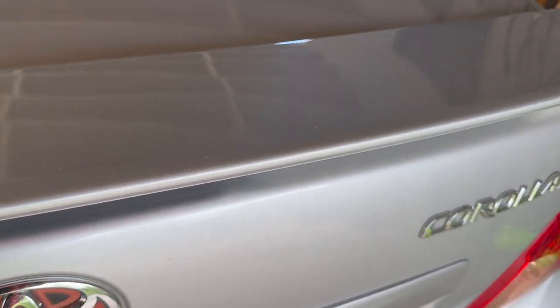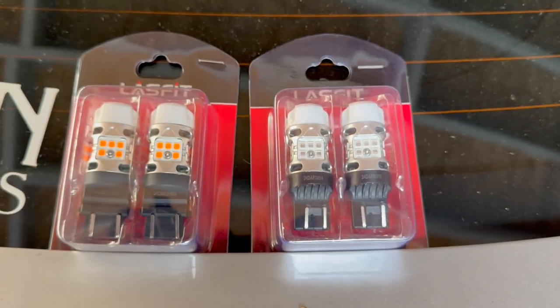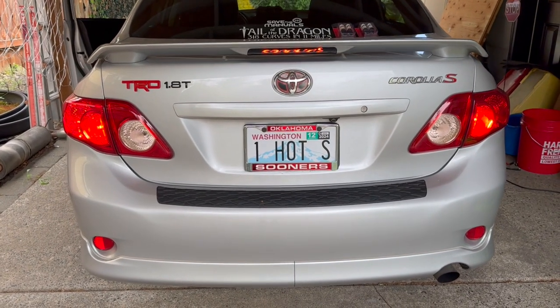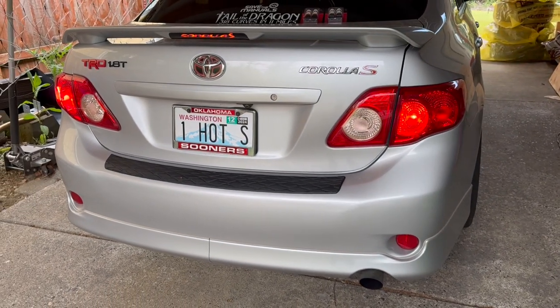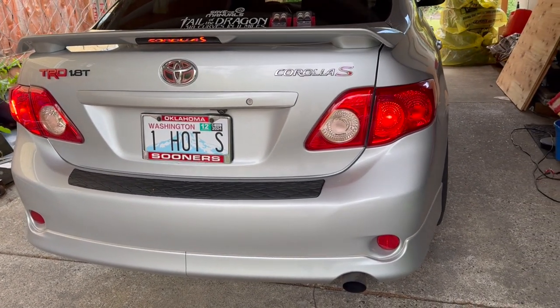Let me get the trunk popped open and we'll start working on popping those in. Just wanted to get a quick little before shot for comparisons of the OEM bulbs. If you guys appreciate these kind of videos and like them, I'm really trying to make a push asking people that are watching the videos to take a second and like the videos, subscribe. I'm really trying to grow the channel and make a push toward my next big goal of 5,000 subscribers, so if you could help me out, I sure would appreciate it.